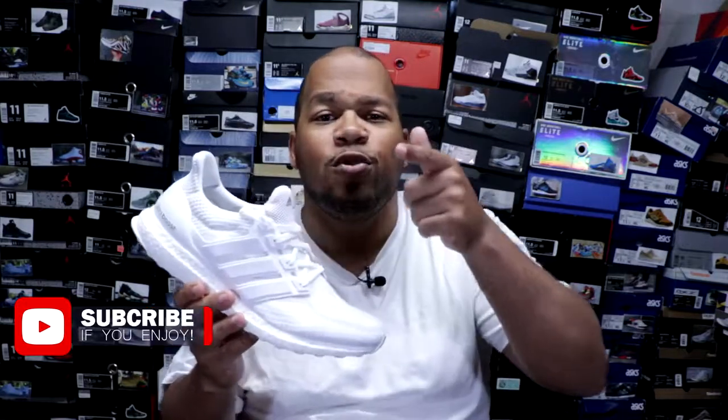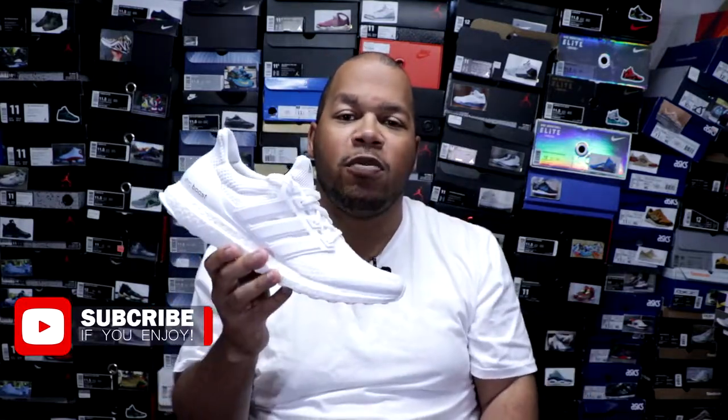Also, if you aren't subscribed to the channel, what are you doing, man? Hit that subscribe button. Takes nothing but a couple of seconds and you'll be notified of when I drop future videos. Now enough talking, let's get into these shoes.